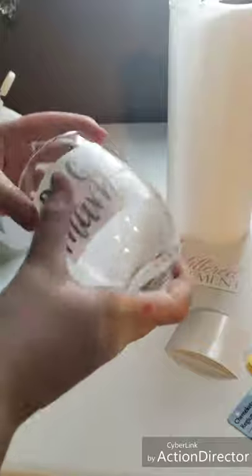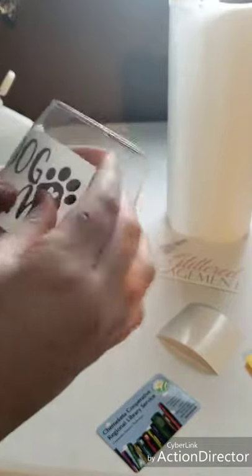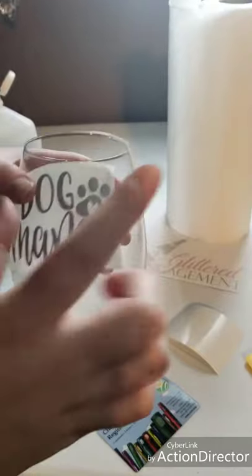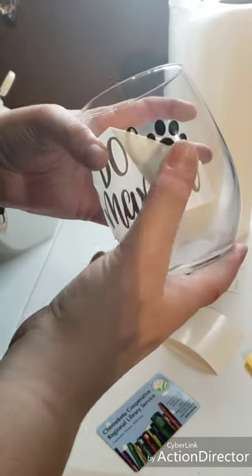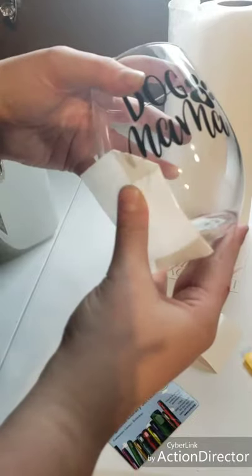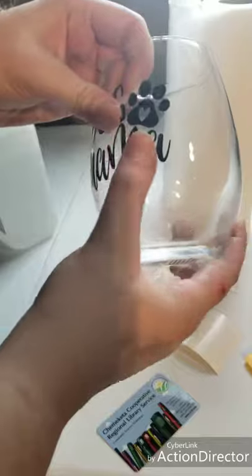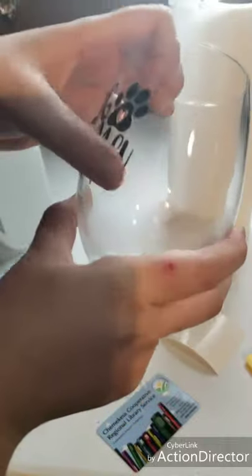Now that our sticker is on, take our squeegee or card again and make sure we got all the air bubbles out — smooth out all those surfaces. The M isn't really wanting to stick; this is a pretty cold glass, so sometimes they're not the most cooperative. If you're working with one that's been at room temperature, it will be fine. Now that the sticker is properly placed, pull out one of the corners of the transfer tape and slowly slide it down, making sure none of the sticker comes up with it. Then go back over with your thumb and fingers to properly press down any corners that may have lifted while applying.